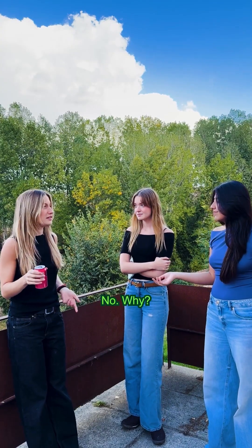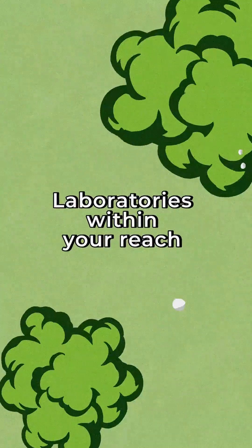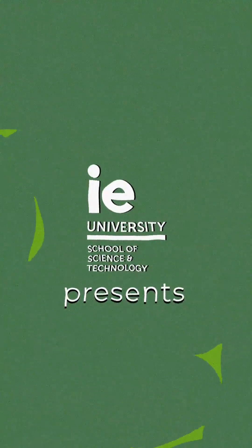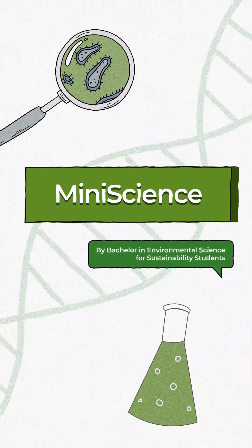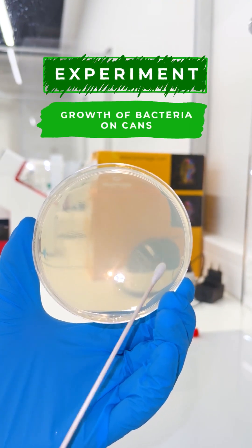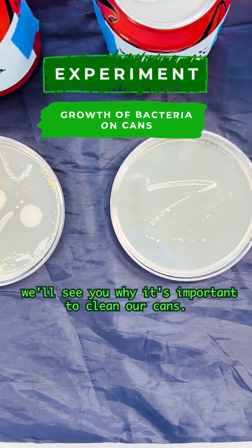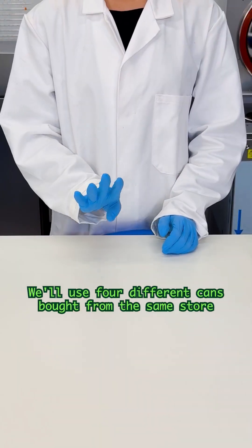You didn't clean the can — no? Why? Come, I'll show you why. Today in an agar plate experiment, we'll see why it's important to clean our cans.